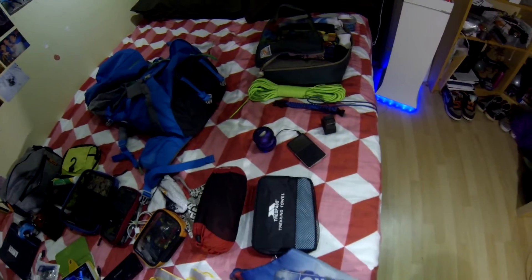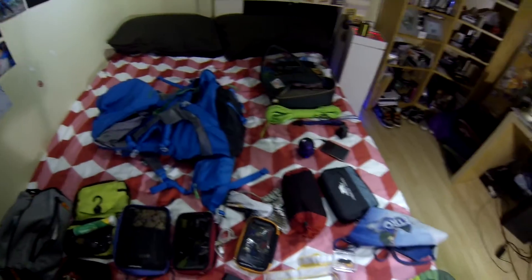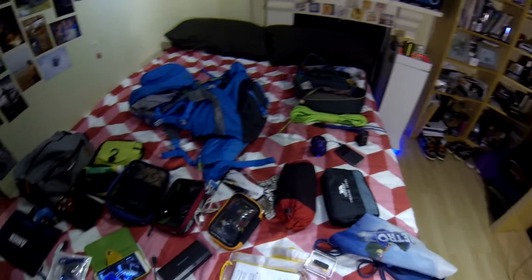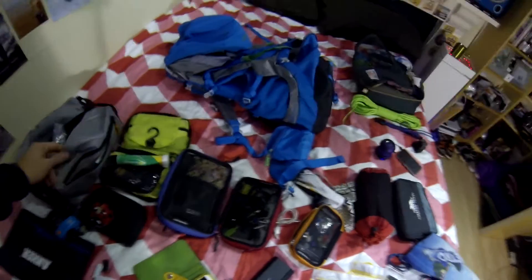Got to have the chains and a little X-mini speaker — thanks Luke. I think that's pretty much everything in my bag.